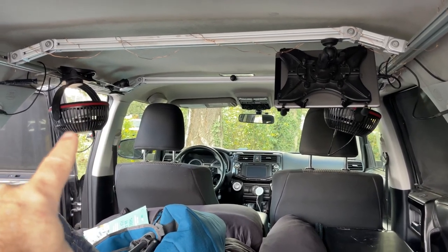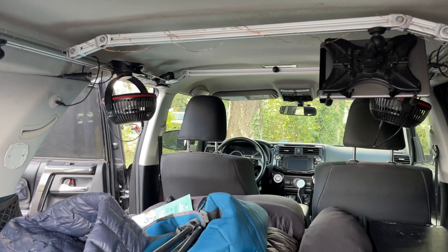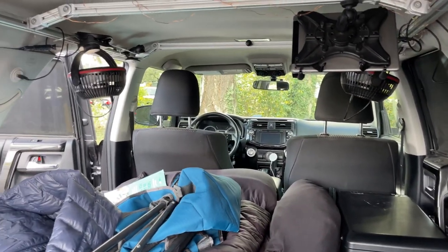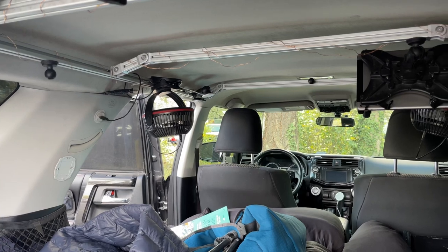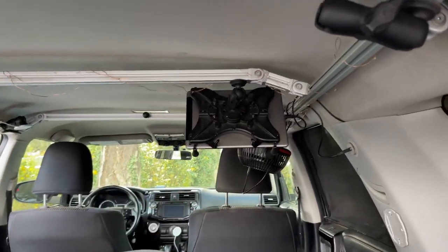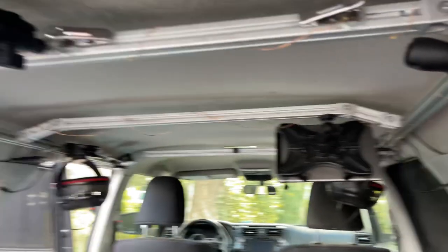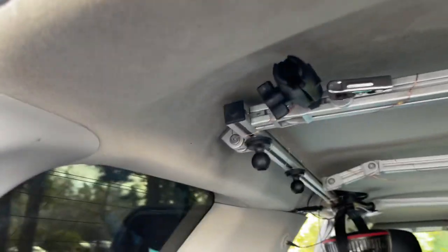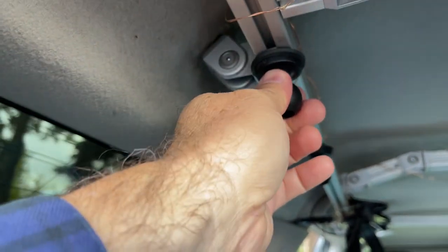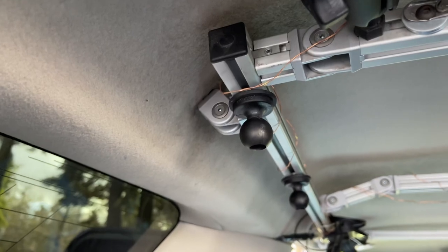My iPad is always plugged in. The fans have a lithium battery — you can see the big black thing in the back — so they're always charging. Even if the sun doesn't come out, I still have a full charge from the day before. These fans will run all night. With the iPad I can watch my shows and YouTube. You can attach all sorts of things to this rack, and you can easily slide stuff around — just give it a twist and you can move things wherever you want, then twist it back to lock.